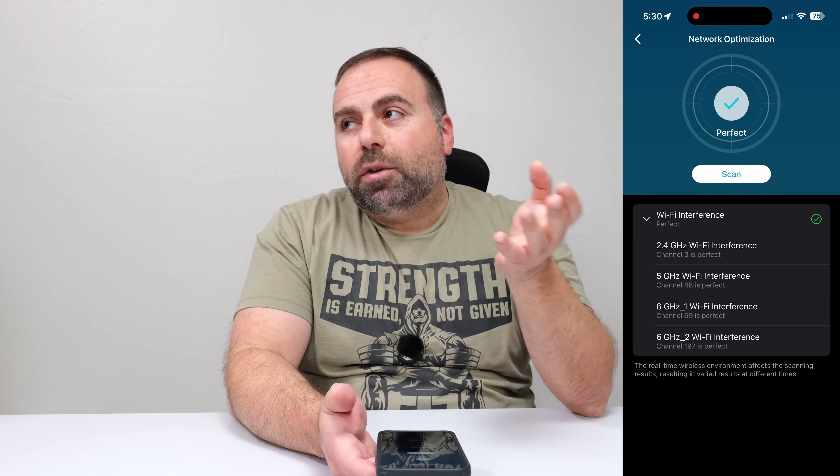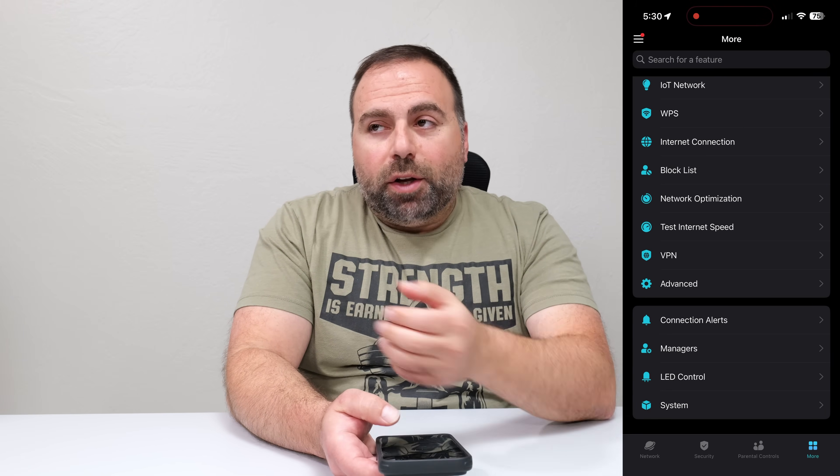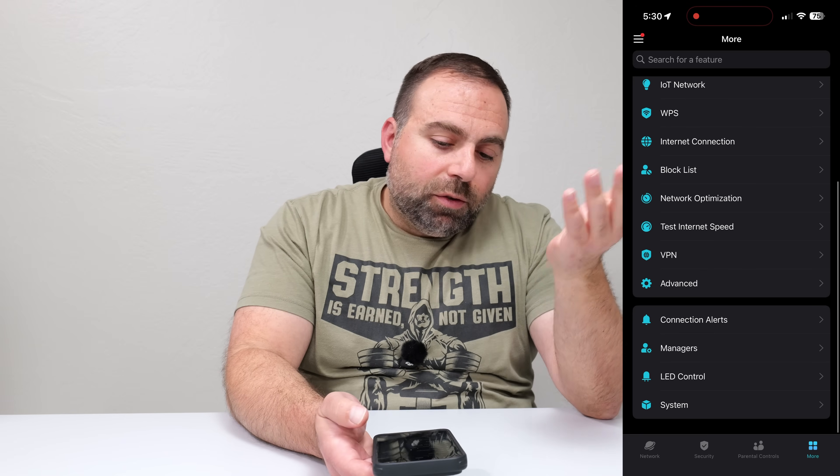You want to run this just once in a while, especially if your network has slowed down — probably a good idea to just run it. But if your internet is working really, really fast, then usually it's fine.